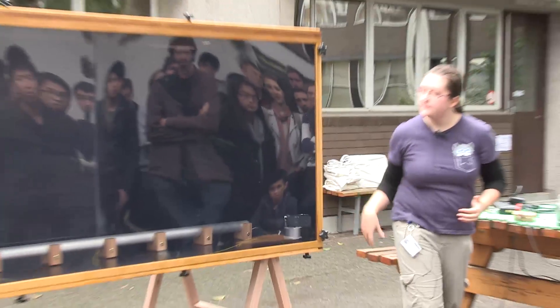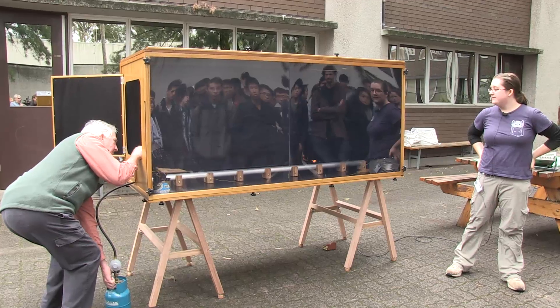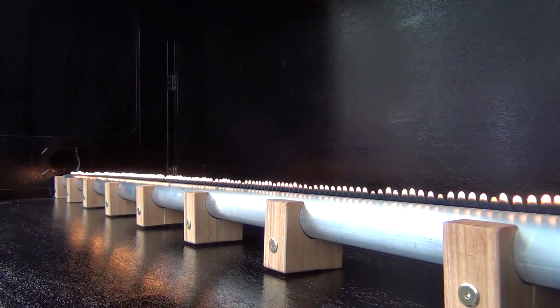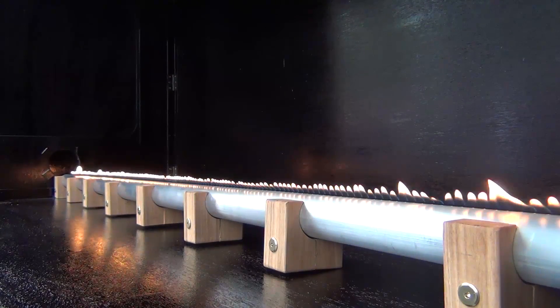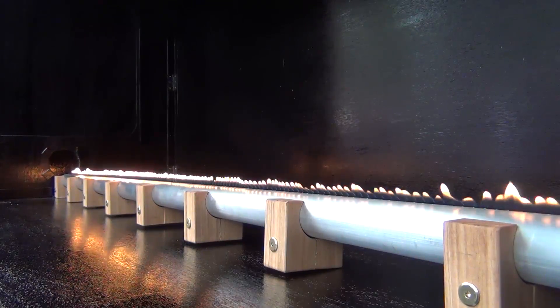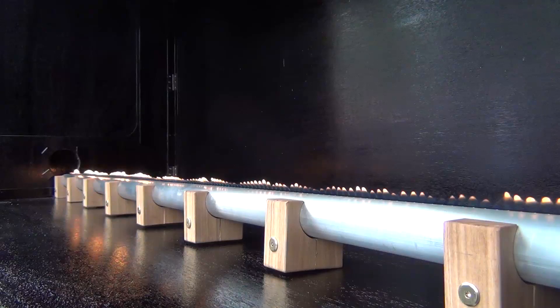Let's do this once more. Light it up. Let's turn the function generator back on. You can see that even though I had it at the right frequency before, now it isn't forming a standing wave. What's happening is that the tube was cold again when I turned it off, so the frequency is no longer correct to form a standing wave — I have to find it again. It's because the speed of sound in a gas depends on the temperature of the gas. So as this heats up, I have to chase around the resonant frequency. There we go again.